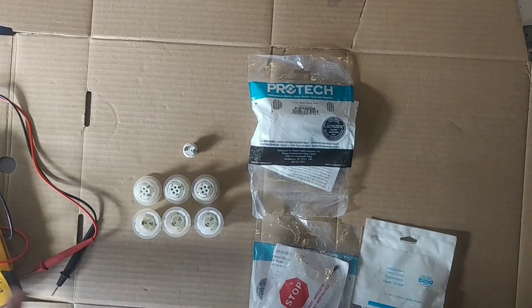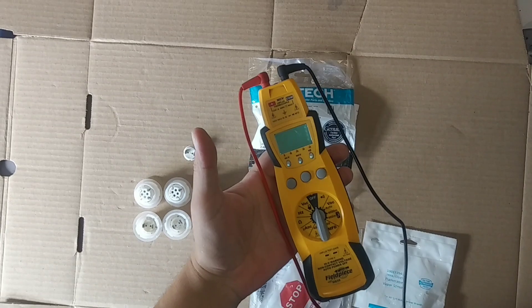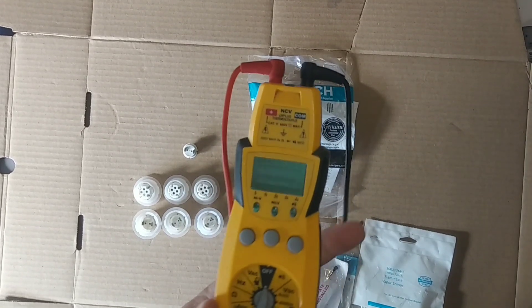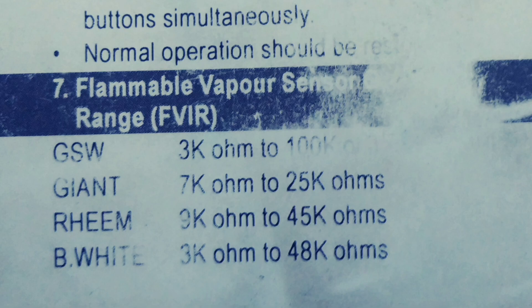So I got a bunch over here, a bunch of used ones, and we're going to be testing them just to show you what kind of specs you're looking for. Now I got a multimeter and I'm going to be setting it to the ohms setting. You can use an ohms meter — I'm going to be using a multimeter — and these are the specs that I got here. You can see the different manufacturers.